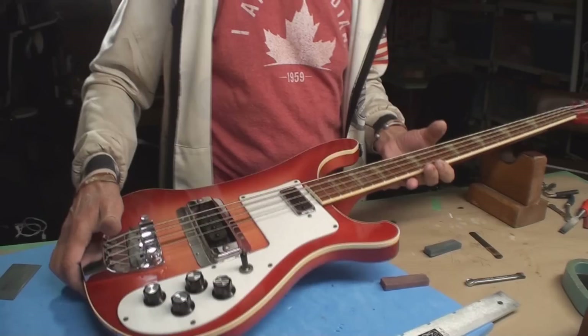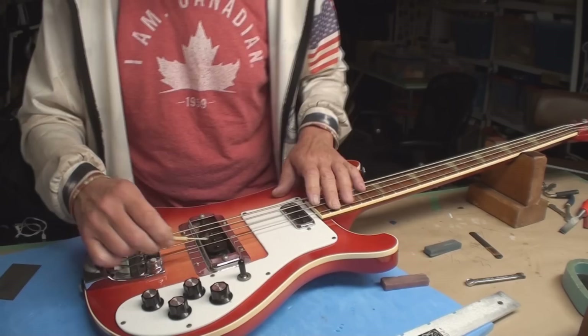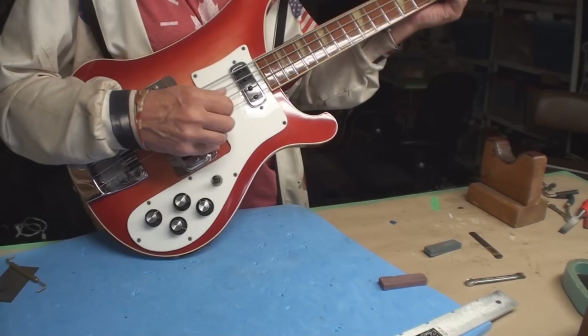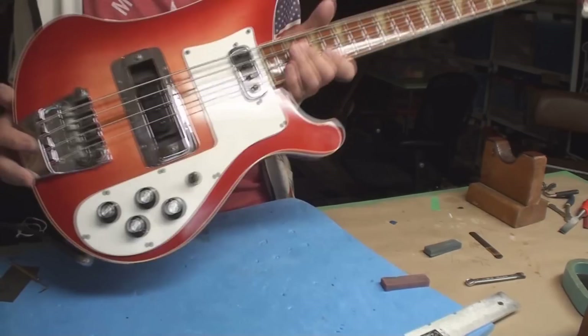We can examine the pickup height, which is always set too high — because the pickups have no output, they're always set too close to the strings. Because the pickups have no output. I don't know — to each his own. So I quit this client.